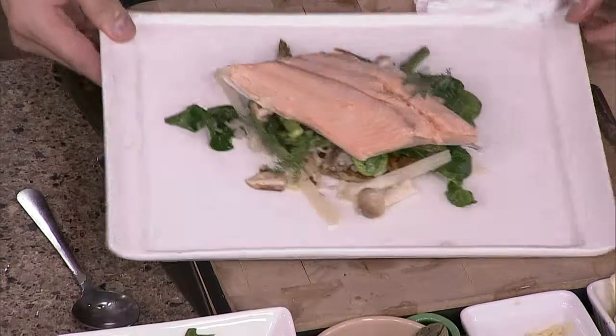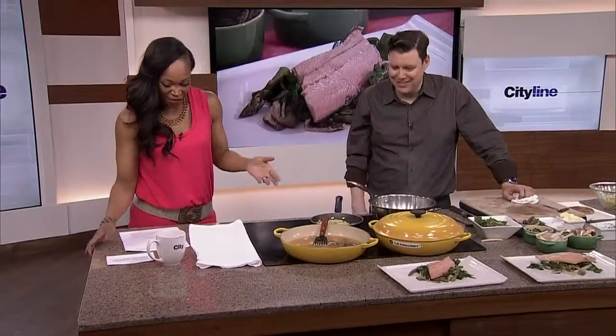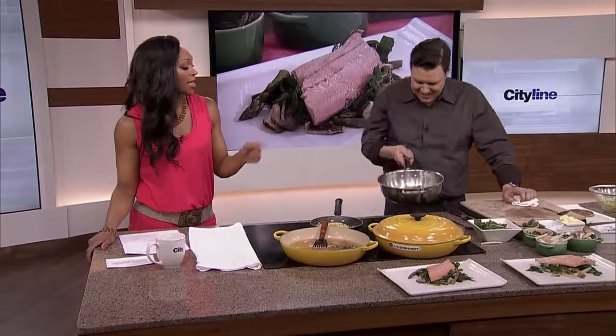Is it still on the menu, is it gonna come back on? These kinds of items are popping up on the menu all the time. Or you can go home and make it yourself, or go to Peller and he'll make it for you. Head to cityline.ca for the recipe. I'm loving the spring theme today — let's go to break.